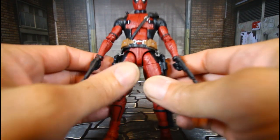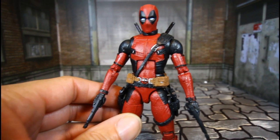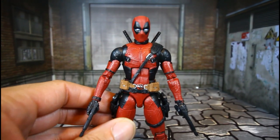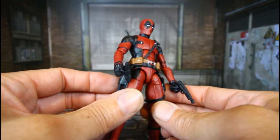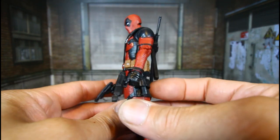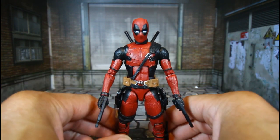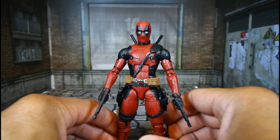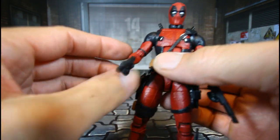Now we're gonna bring Deadpool in — wow. This is the one I really wanted to get the double pack for. They haven't had an MCU Marvel Legends Deadpool until now, and since they've been knocking it out with the Wolverine and the Venom, just amazing. This one is the one I wanted.